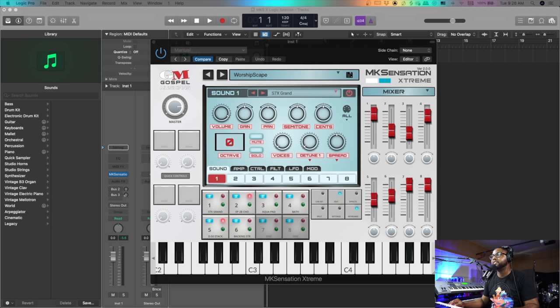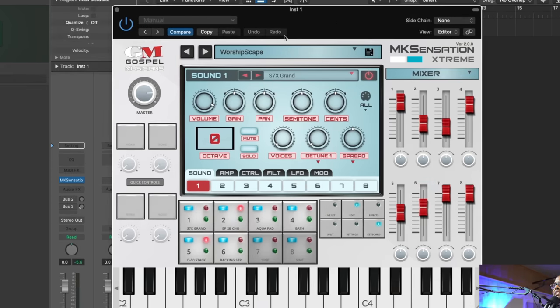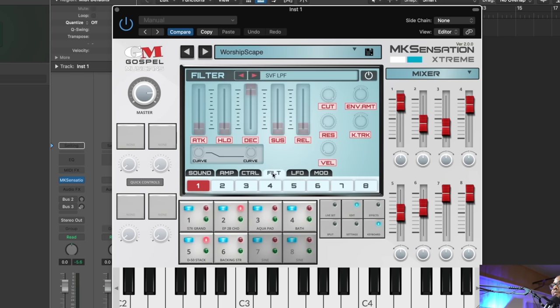Alright, so we got the new MK Sensation Extreme pulled up here. The first thing I want to talk about is the updated interface. This interface is definitely more fine-tuned — I feel like you have more hands-on control, more versatility, more options. You can fully customize every patch. You have your amp controls, control over the whole patch, range, velocity, attack, hold, velocity curve — way more in tune than just the line you could bend in the previous version. I really like this a lot.